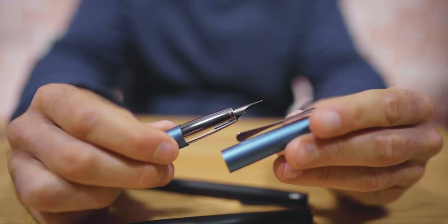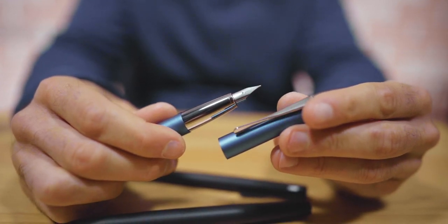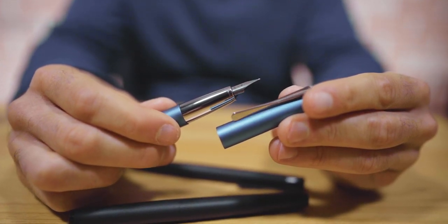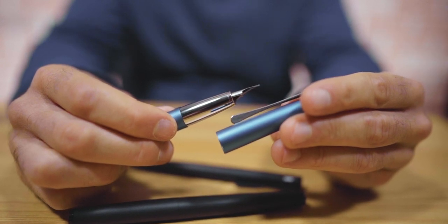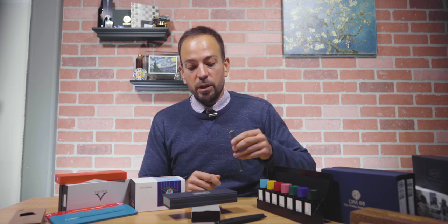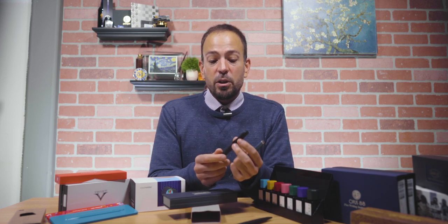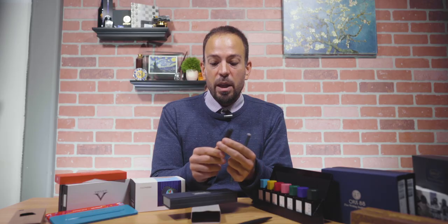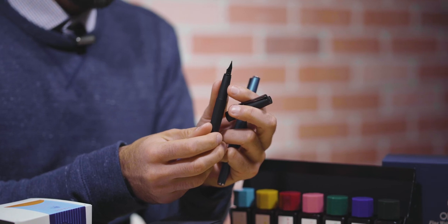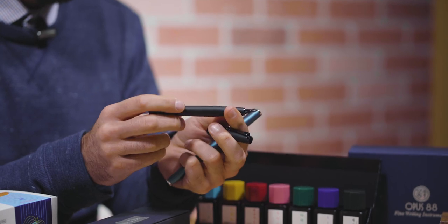In contrast to the Safari, the Studio actually includes a cartridge and converter with the pen to start with, so you have the option of either bottled ink or cartridges right out of the box — you don't have to purchase anything additional. The Studio is available in a wide array of colors. This is a special edition from last year, and the LX model is also a special edition with all blacked-out trims, black matte finish, and a black nib, which looks really cool.